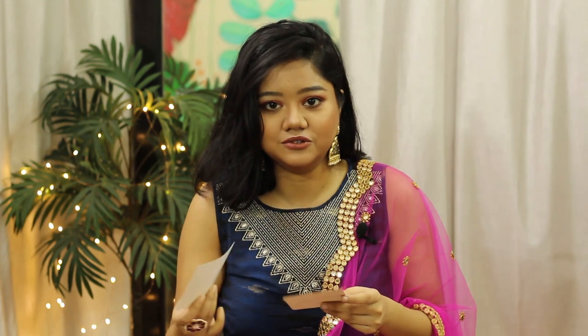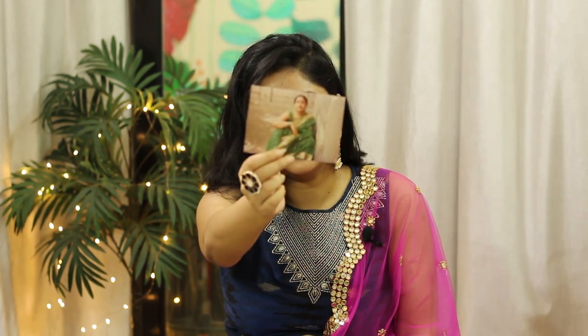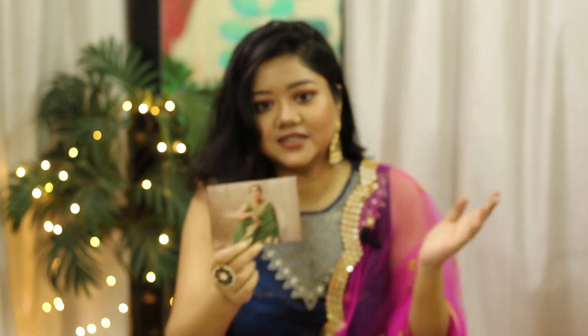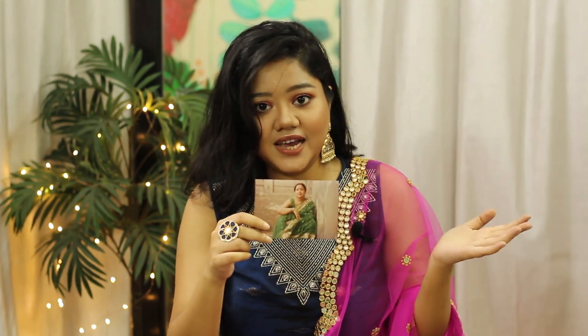I have a few pictures of my mother wearing these sarees that I want to share with you. I couldn't find all the pictures but I found a few. This one is a bit blurry but I hope you can see my mother wearing the same saree that I have styled in this video. She is wearing it with a simple sleeveless blouse, and this is how I have styled it.